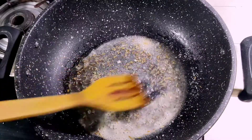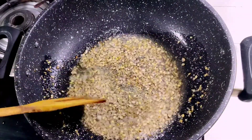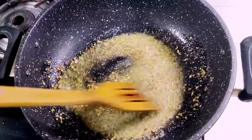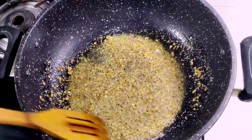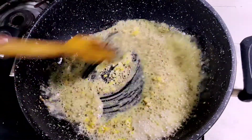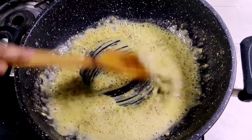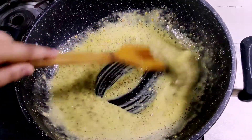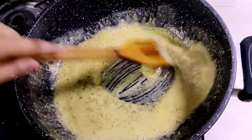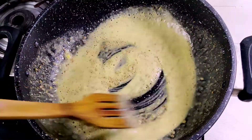Sauté for 3 to 4 seconds. Now we will add crushed coriander, crushed saunf, then the besan. If you haven't seen my recipe for this before, I will mention it in the description box. The besan has a strong smell, so we have to roast it for 2 to 3 minutes until it is roasted well.